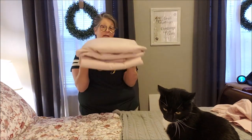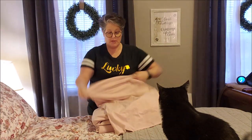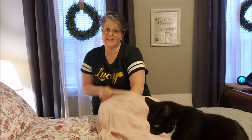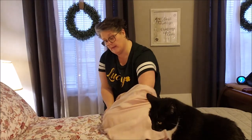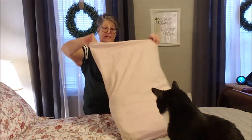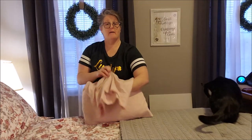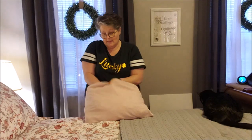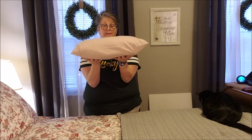Isn't that crazy? No more fighting with your fitted sheet. Then I take the pillowcase — you don't have to do this part, but it keeps all my sheets together with their matching pillowcases. I do this with flannel sheets too; they're a little thicker but it still works. I pull everything up in here, and here's all the extra pillowcase — take it in half and tuck it in.